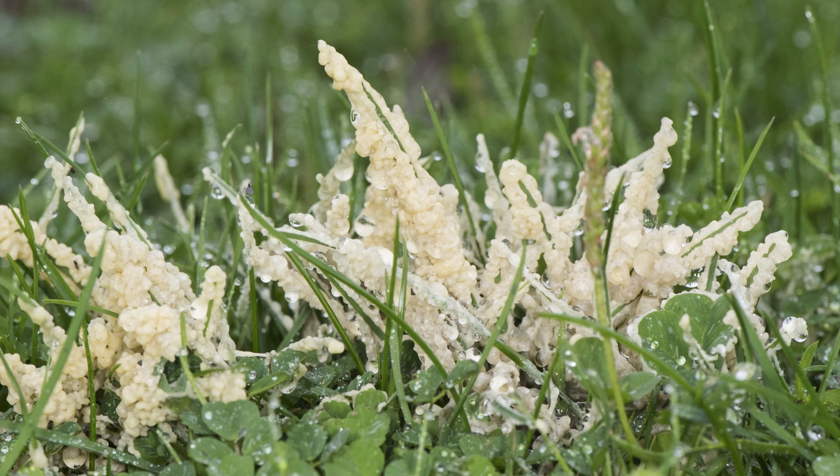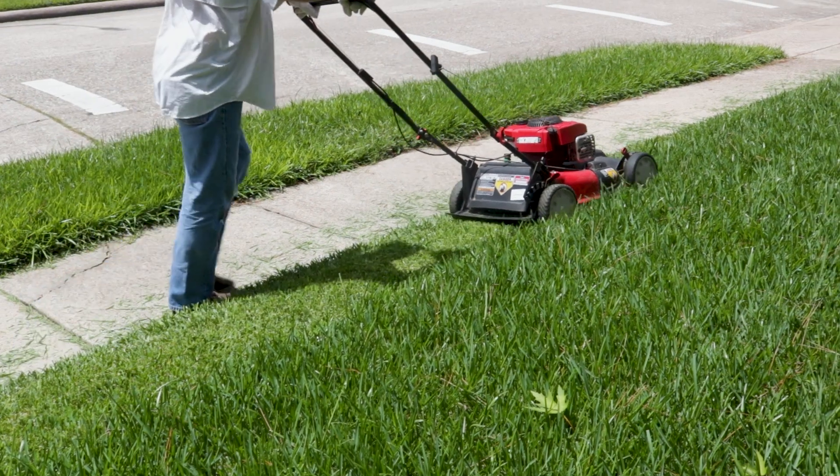We'll show you how to identify slime mold, reduce the conditions that promote slime mold growth, and prevent slime mold from growing in the future.